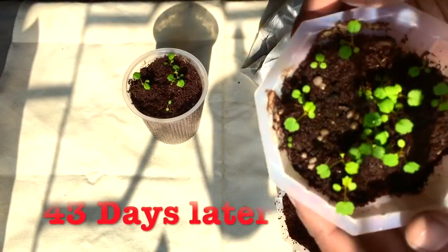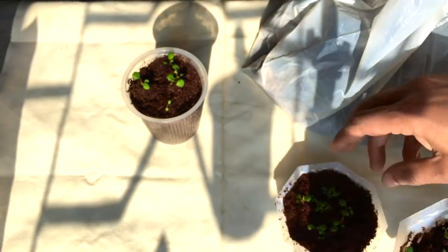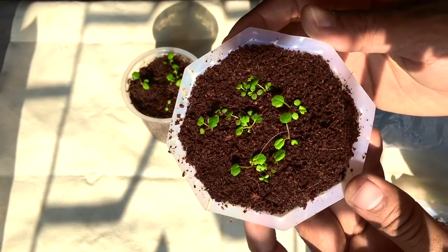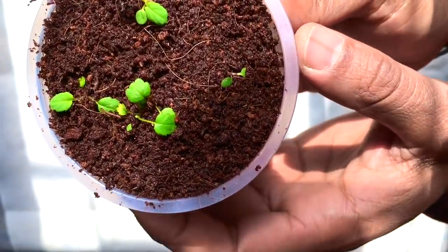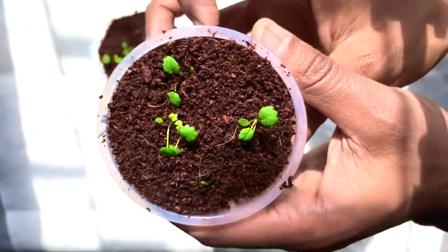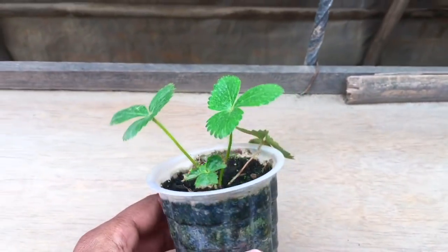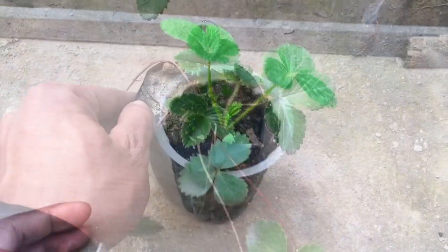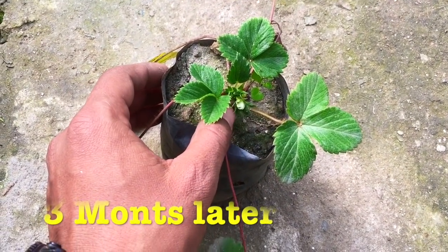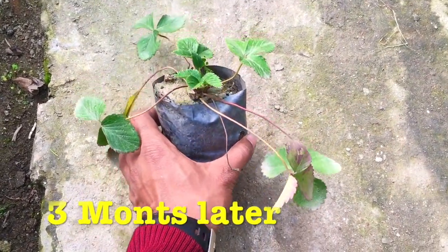By the 43rd day the plants have grown very well, as you can see in the plates and plastic cups. On the 75th day the strawberry plant is doing very well, and after three months you can see a flower has also grown up in the plastic bag.